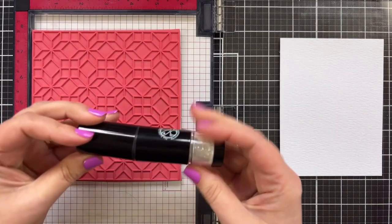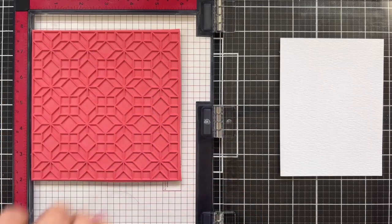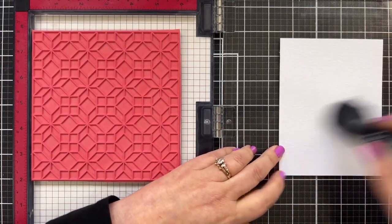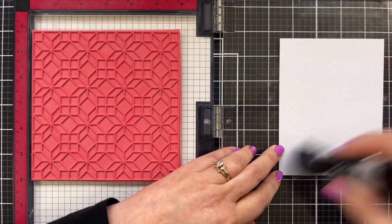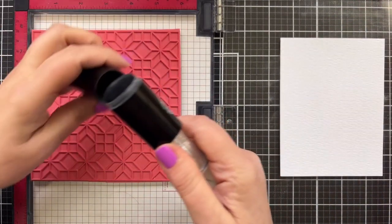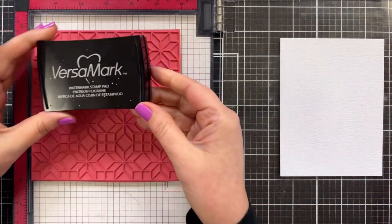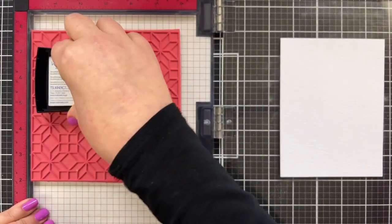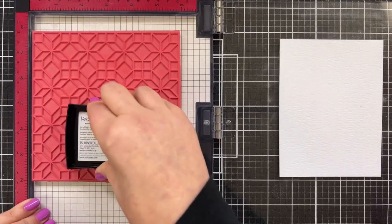I'm going to take my anti-static powder tool — this is the one from Rabbit Hole Designs, the cottontail tool — and just powder up on this. Close it back up. We're just removing static and oil. Then I'm going to take my Versamark pad and just add ink to the cling right down the center. Don't have to do the whole thing, of course.